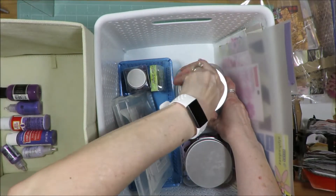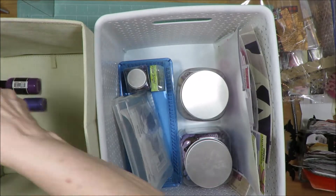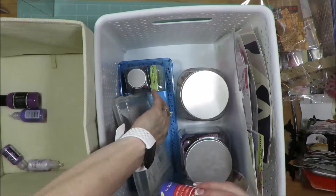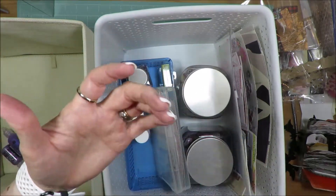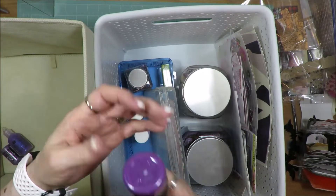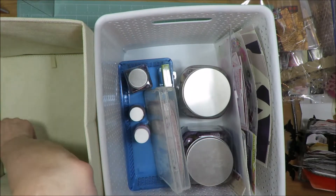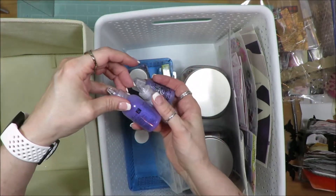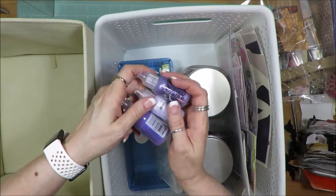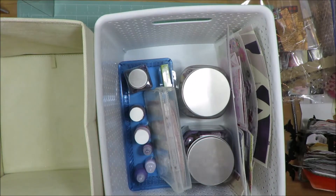I won't even bother taking it out of the plastic. I have purple paints. This making memories paint is done — into the trash. And then I have these random stickles, liquid pearls, and Studio G glitter glue, all in purple shades. Those go right in there. And that's it for the purple.